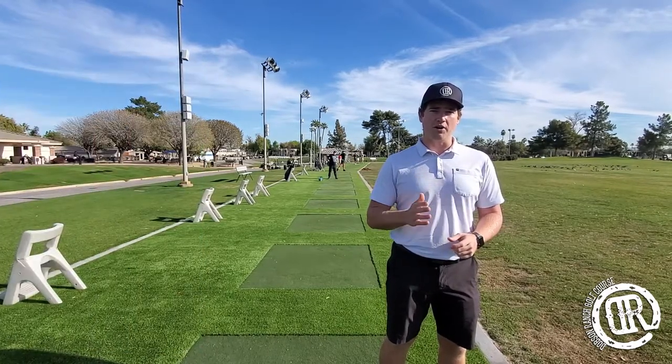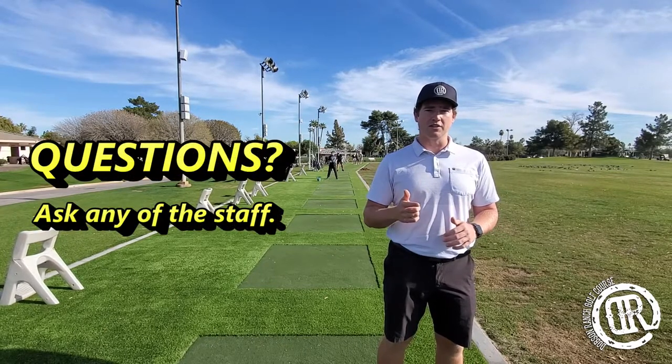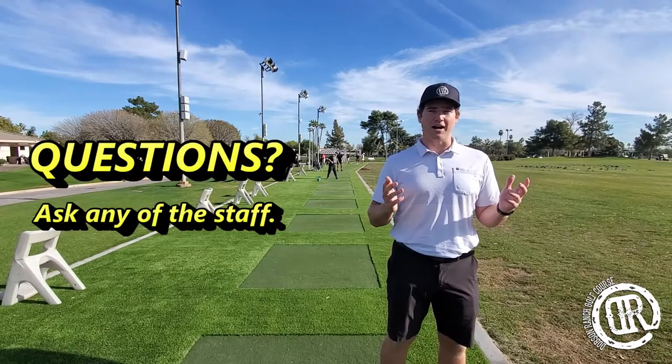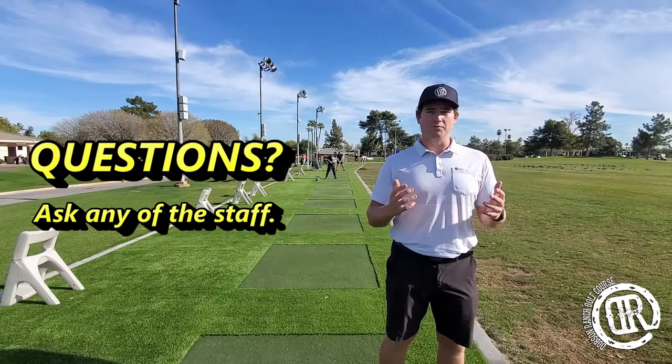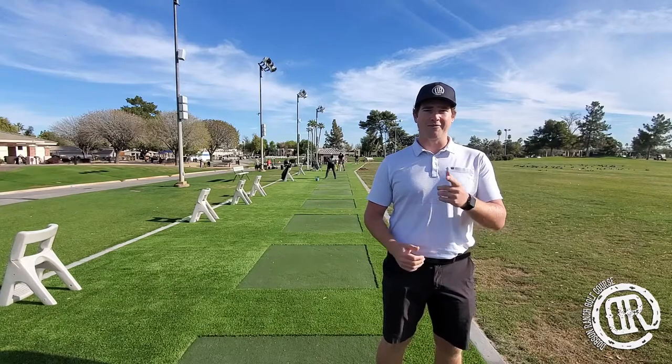Or you can use a digital map of the driving range — hit a couple balls out there, figure out which ball flight and ball count is yours, and once you're sure, go ahead and hit confirm position. Just like that, you're ready to rock. Go ahead, play games, get some quality practice in, and have a great time here at Dobson Ranch. Can't wait to see you guys soon!